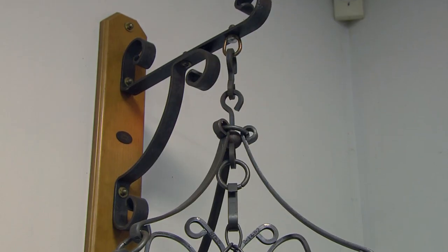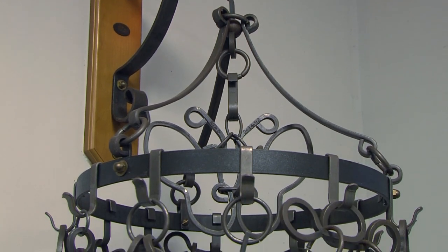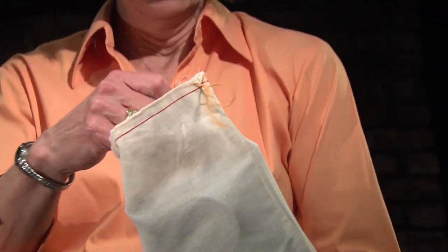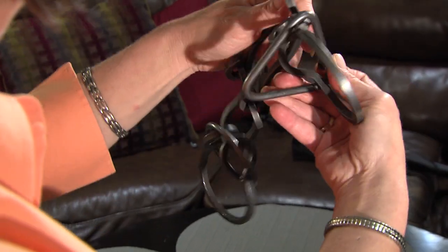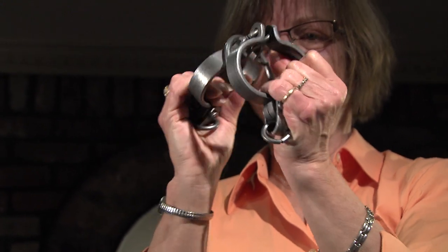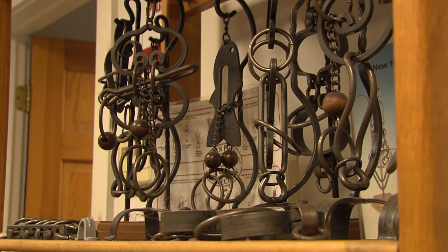I learned about tavern puzzles probably close to 20 years ago. My husband and I were at a friend's house, and hanging on the wall were all of these steel contraptions. We asked what they were and learned that they were tavern puzzles — I became fascinated with them, I thought they were just terrific. It was a time where the kids were getting into computers and the usual Christmas toys of plastic stuff that you knew was going to fade out, but I thought these puzzles would be something that maybe becomes a family tradition or gets passed on even as a family heirloom.